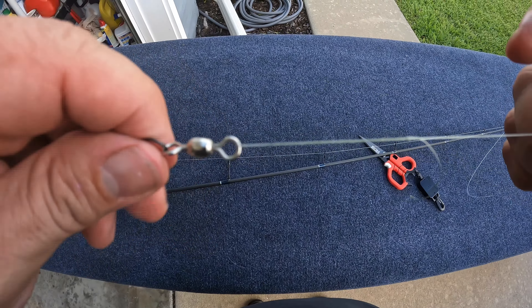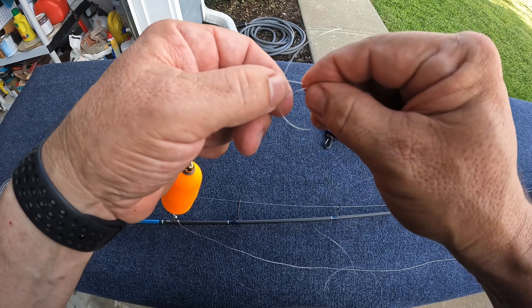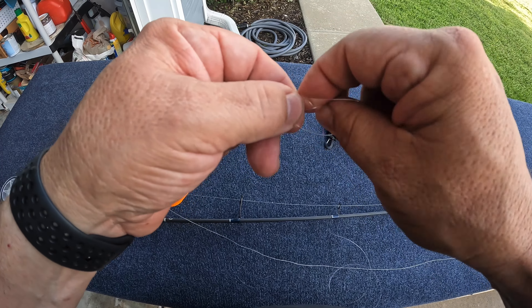Leave a tag end about this long, make a loop, hold that — you're going to see both lines right there. Wrap both lines four times: one, two, three, four. Grab that tag end, pull it, you'll see a knot form. Wet the line, hold on to the popping cork, hold on to the main line and pull — you'll see it slide on down, tighten up. Clip that tag end off.